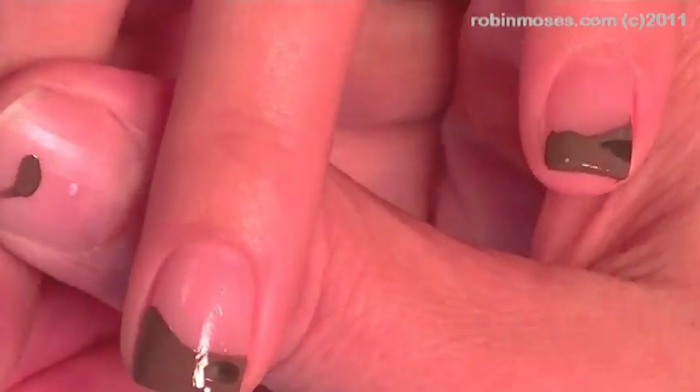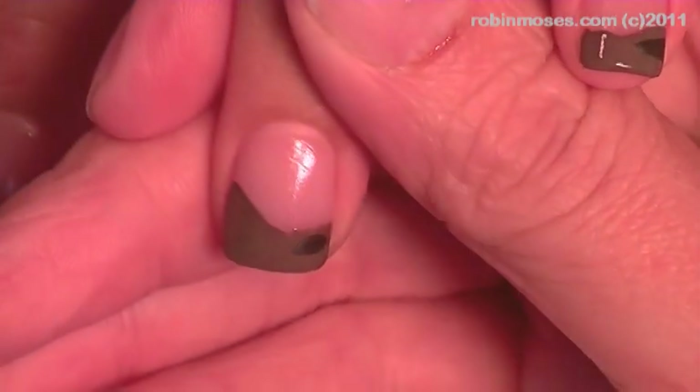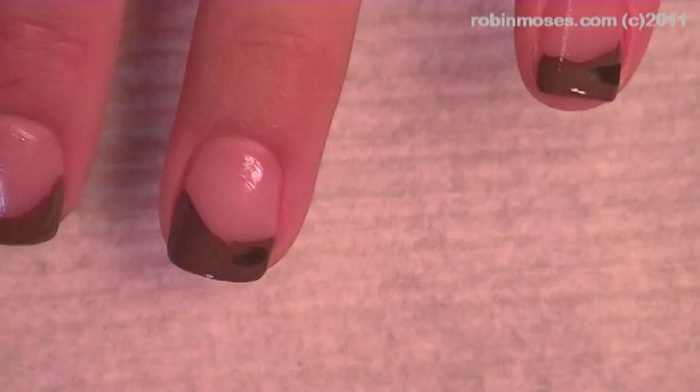Hello, this is Robin Moses and I am with Crash and we are doing Earthworms. I started with a French manicure background of My Best Boyfriend with a little bit of red added to it. With one drop of red added it looks like this — it's really, really pretty.